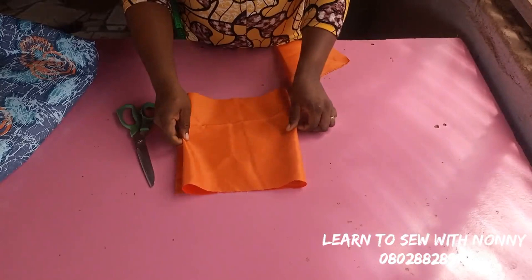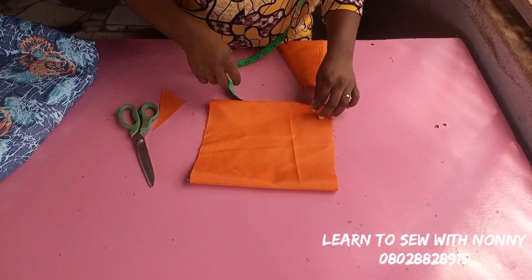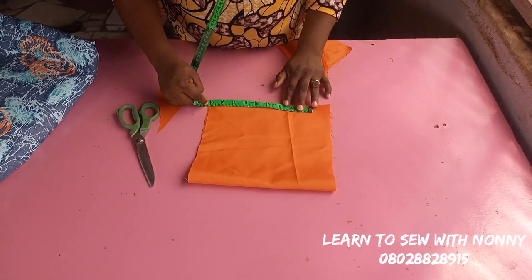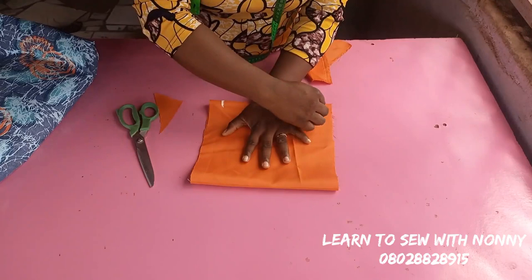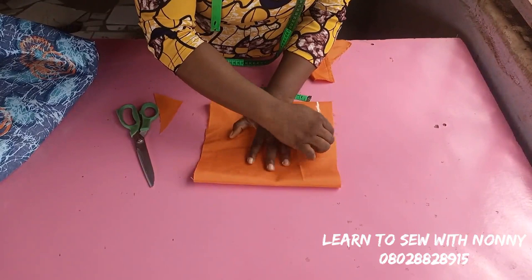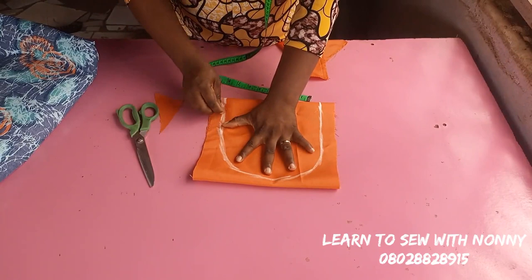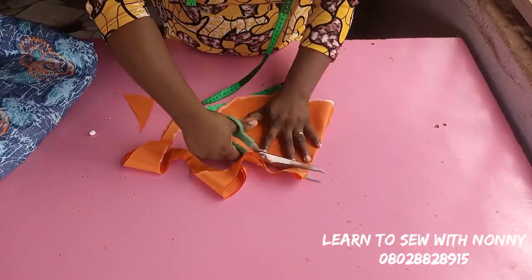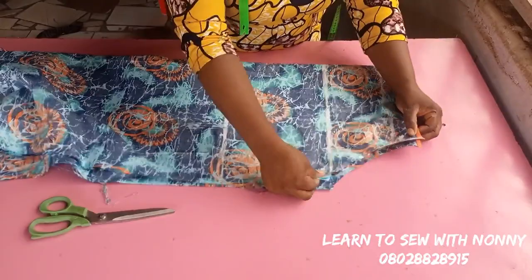I'll be using this doll-face fabric for my pocket. I have limited fabric so I'm using a shade in the same color. I want my pocket width to be eight inches — that's enough for your hands to pass through. When you mark eight inches, spread it apart so your hands can fit inside properly, then trace it. I like eight inches so the pocket is not too wide or too small.